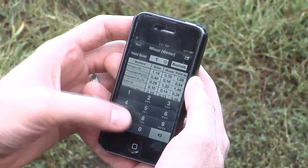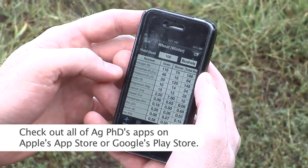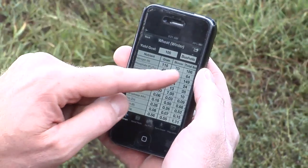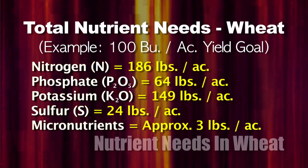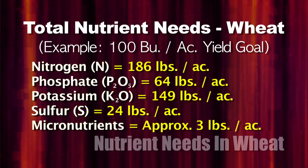What's your yield goal? Let's just say 100 bushels for an even figure. The total pounds of nutrients that we need are 186 pounds of nitrogen, 64 pounds of phosphate, and 149 pounds of K2O potassium. But let's also talk about sulfur and micronutrients. With sulfur we need 24 pounds, and with micronutrients we'll probably need about three pounds.